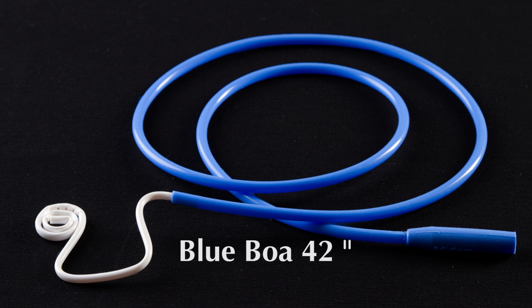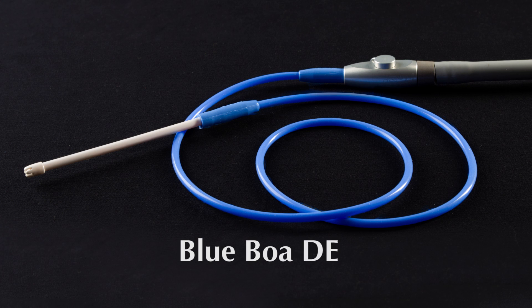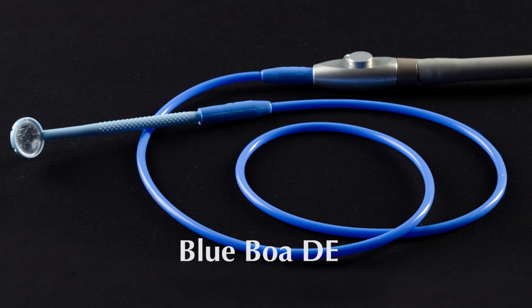The BlueBoa 42-inch accommodates a Hygoformic, a form eject, and several other mouth prop devices. The BlueBoa DE accommodates a traditional quarter-inch saliva injector or suction mirror.